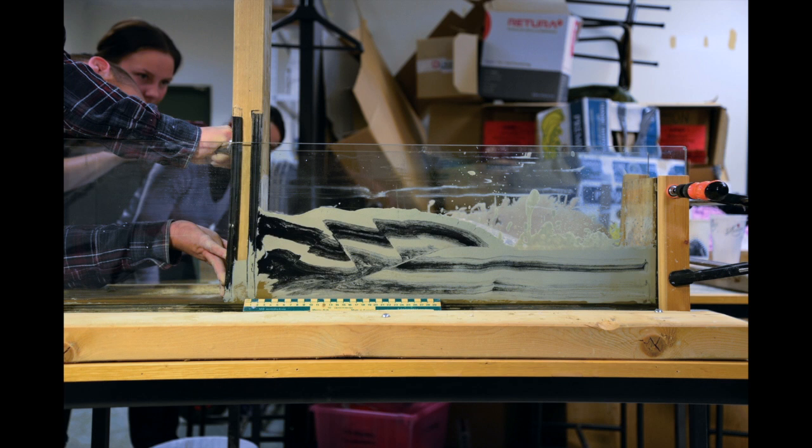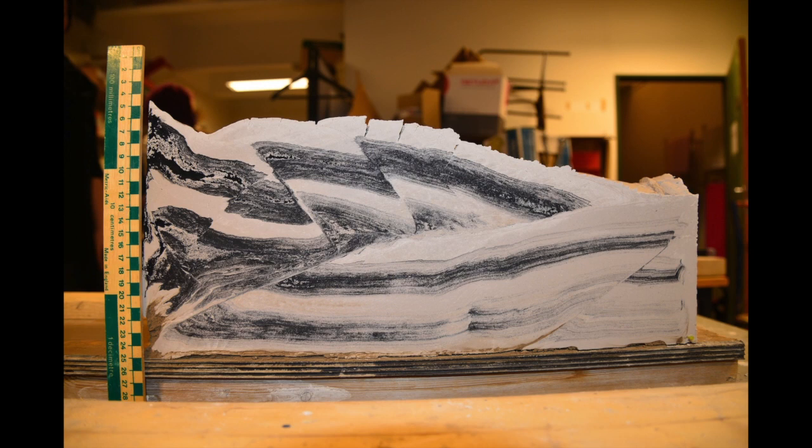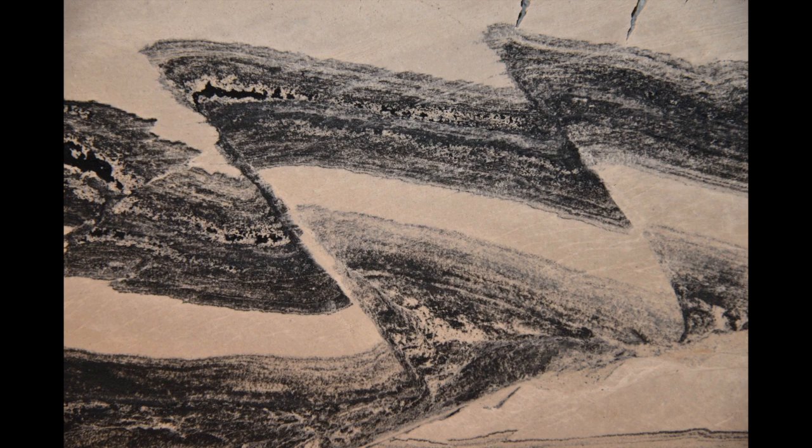The layering back-rotates as the last reverse fault forms. Again we can remove the glass plates after a little while and we can look at the beauty of this contractional model.